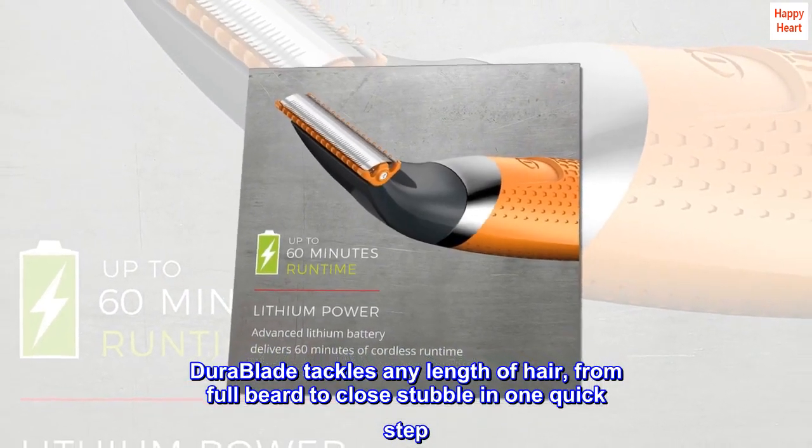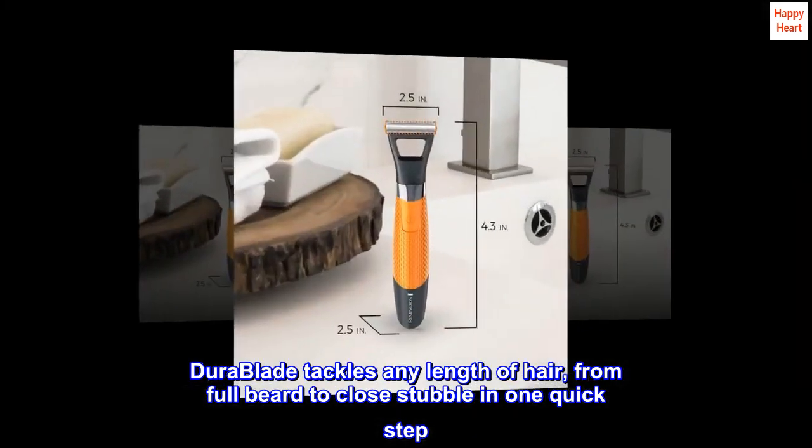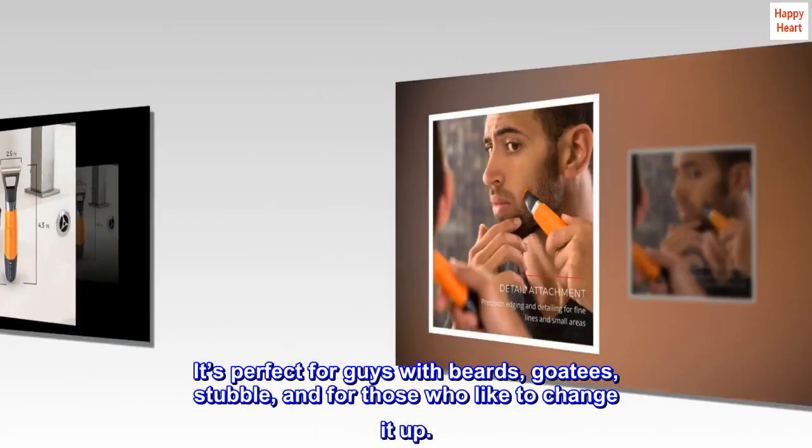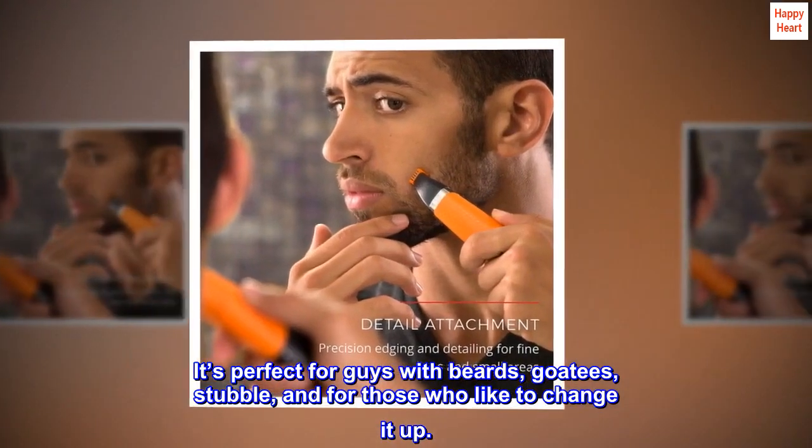DuraBlade tackles any length of hair, from full beard to close stubble in one quick step. It's perfect for guys with beards, goatees, stubble, and for those who like to change it up.